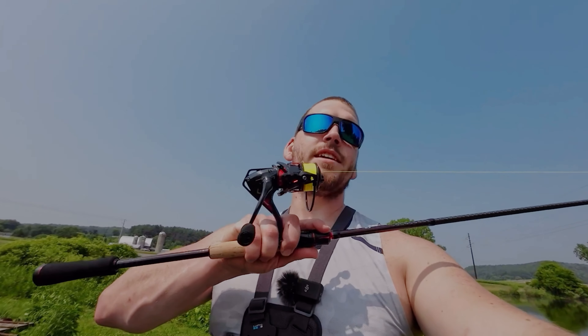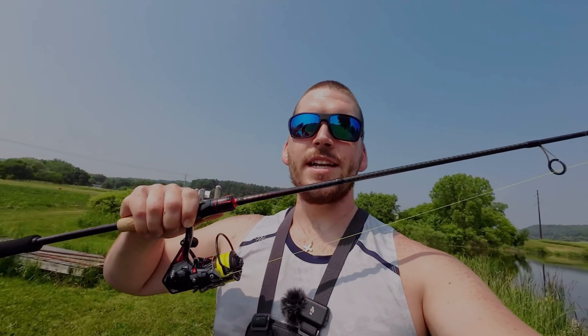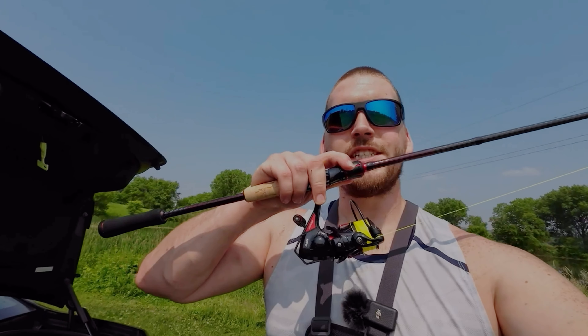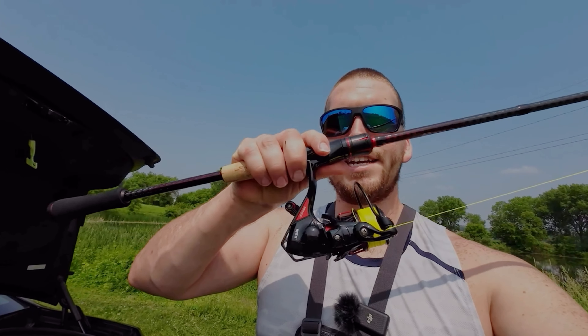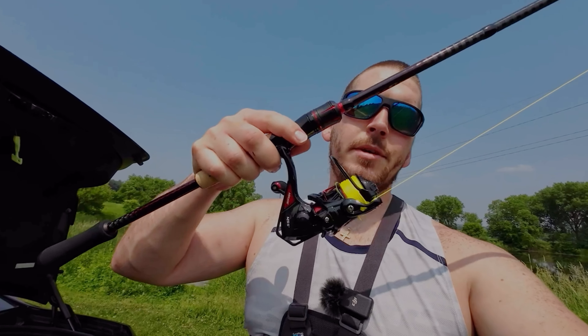So this combo here by Handing Fishing did a great job with that fight. That was a good sized bass — it wasn't huge but he wasn't tiny, and it did a good job fighting that fish. It's got plenty of drag on this fishing reel and the fishing rod felt great. I felt that bite instantly on this fishing rod. If you guys are looking for a great fishing reel or fishing rod, these two by Handing Fishing are a great option and you will not be disappointed.